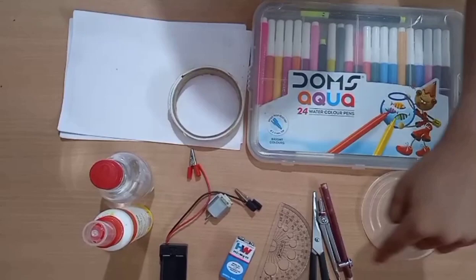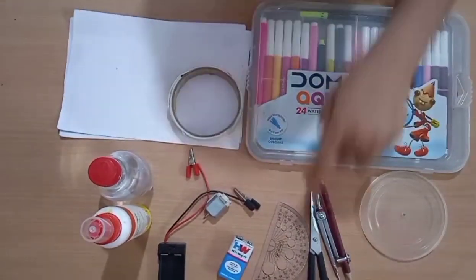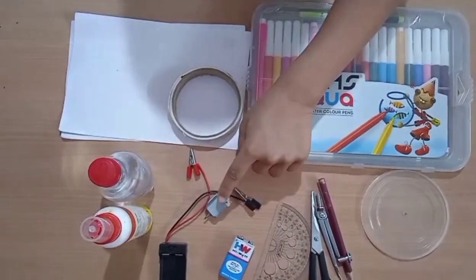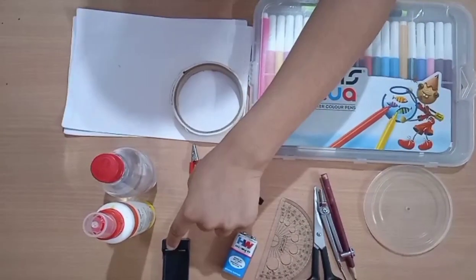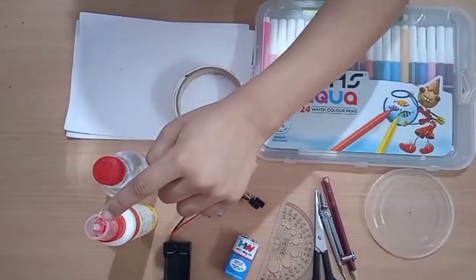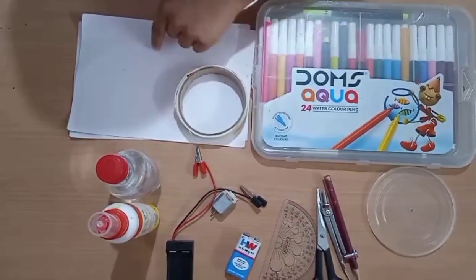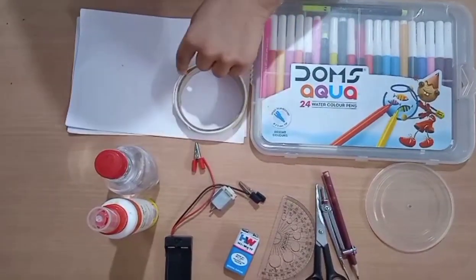For making this disc we need a disc, a compass with a pencil, a sealer, a protractor, a 9 volt battery, a DC motor, a battery holder with crocodile clip, glue, a simple water bottle, papers, and double-sided tape.